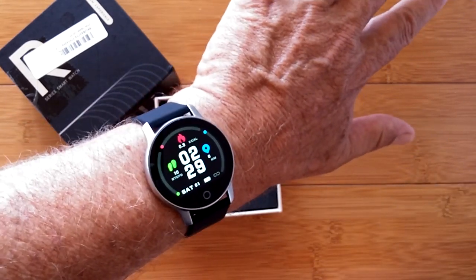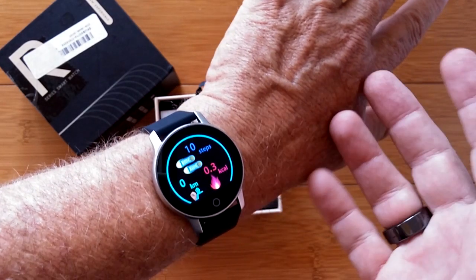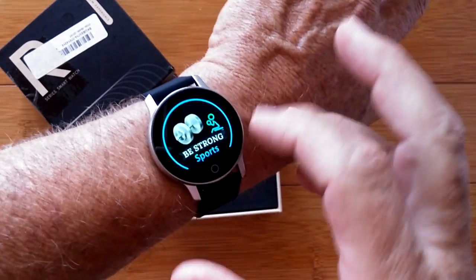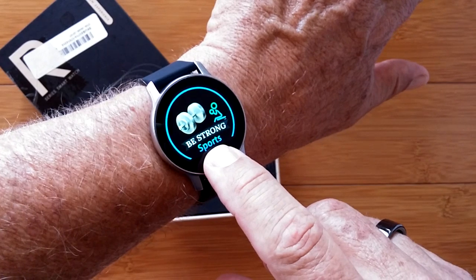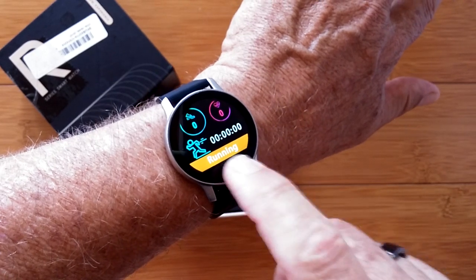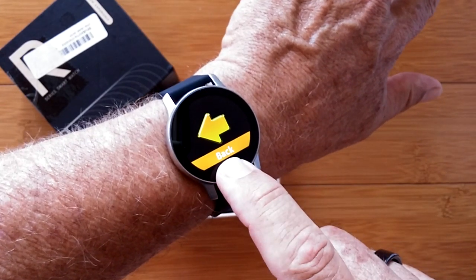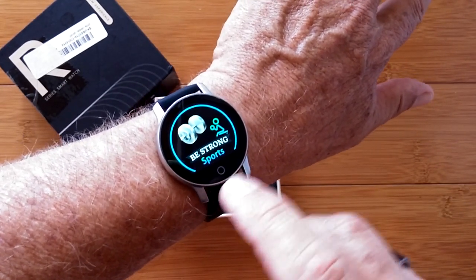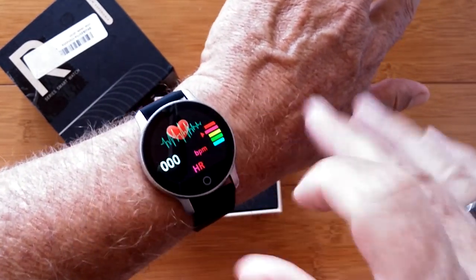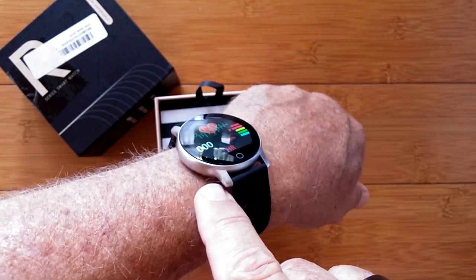When you turn it on, you get into your first watch face. From here you cycle through things. The first page shows your step count, calories burned, and distance traveled. After that, with a fast touch, you get into the fitness section where if you press and hold, you can choose walking, running, climbing, or riding — each showing time, steps, and heart rate. Not a lot of sophistication in the fitness section, but it is available. When you sit on this page, it shows your last heart rate before it clears and then gives you a new heart rate reading via the green diodes in the back.